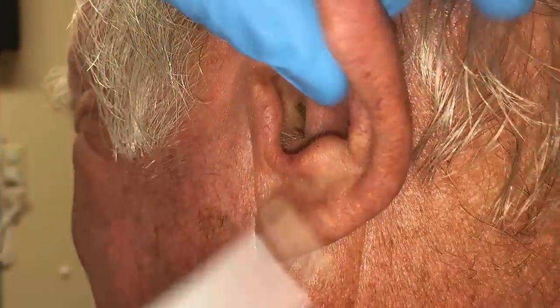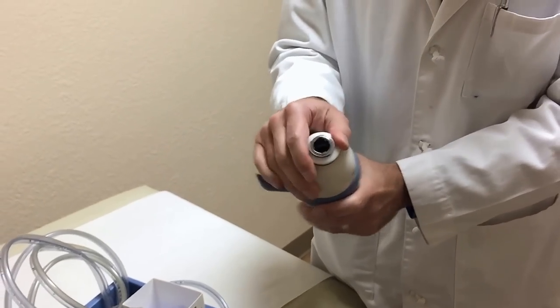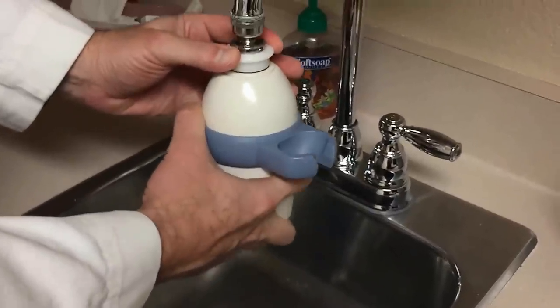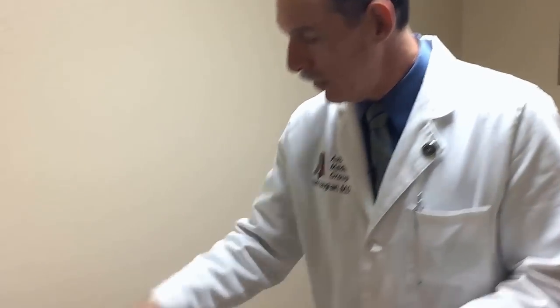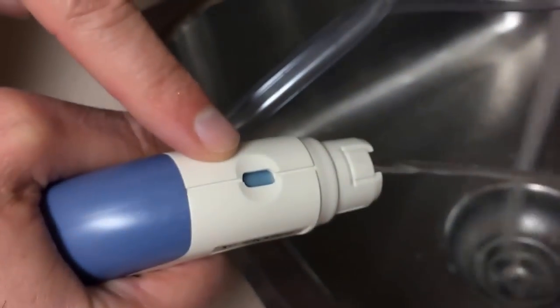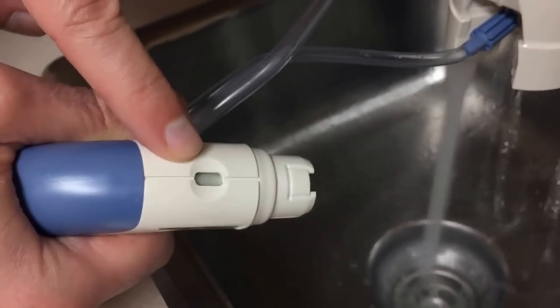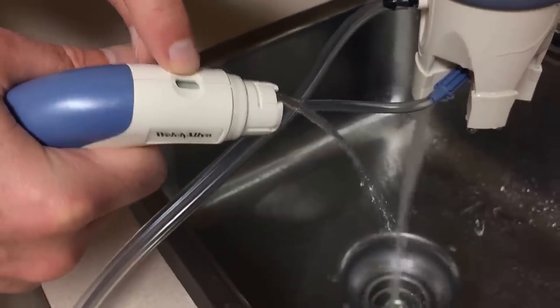The Welch Allen Irrigator System allows you to use water from a faucet. The sink in your exam room actually hooks on with this adapter — you have to screw it into the faucet — and it produces a flow of water at a consistent temperature. You adjust your warm and cold water, and when they reach the right temperature, this little indicator here will turn white instead of blue, and when it does it allows the water to flow. If the water is too hot, the water won't flow; if the water is too cold, it won't flow. So your patient is protected. Also, it limits how high the pressure can get, so you're not afraid that you're going to accidentally rupture someone's eardrum.